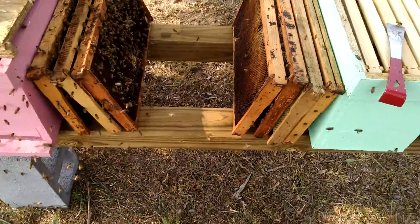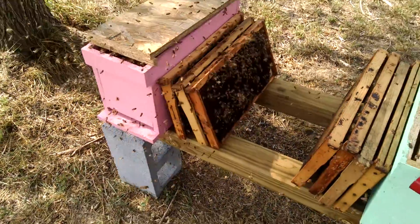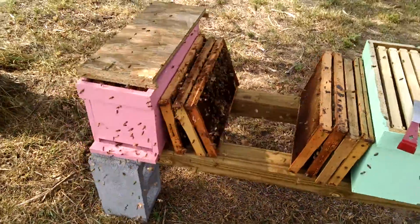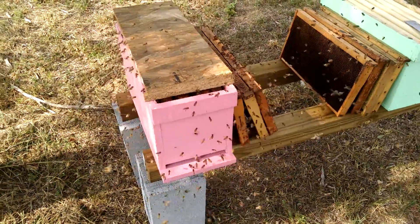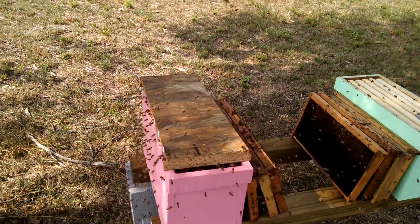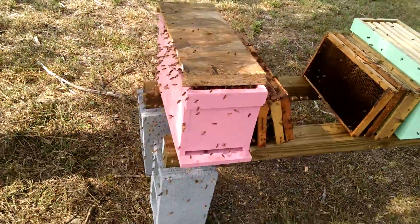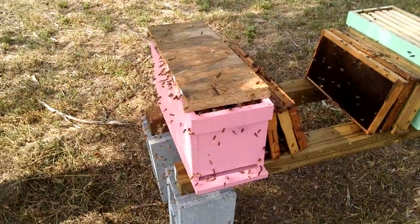I got some old frames that I'm not using. I'm also raising queens, so I'm pulling some frames out that I'm not using, because if you give them too much space you will demoralize them for one, and the bees really get confused. Just from yesterday where I pulled out extra frames, the bees — you can tell a big difference in how they accept the box. A lot better with minimal frames, and today everything looks a lot better after I've done that.